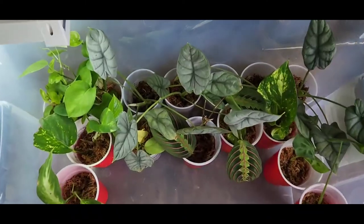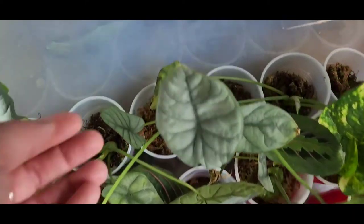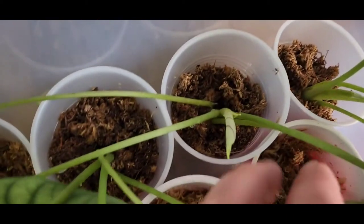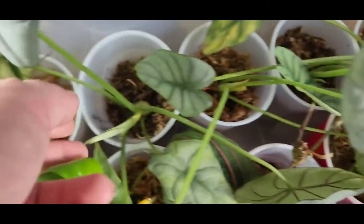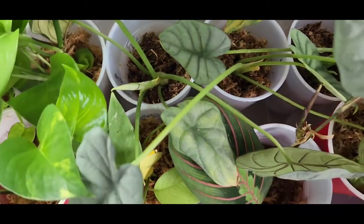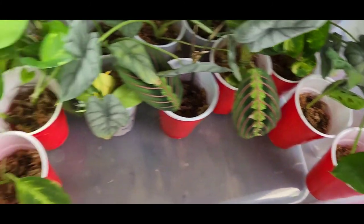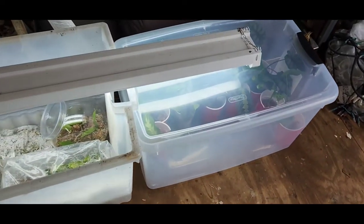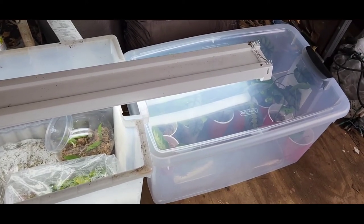I actually still have lots more room left in here. You can see my alocasias — they're kind of freaking out. I hope they'll be okay. This one is putting off new leaves — a couple of them are — I think that started before I replanted them but I could be wrong. I still have room for plenty more plants. I'm hoping that'll be enough light for them for now.